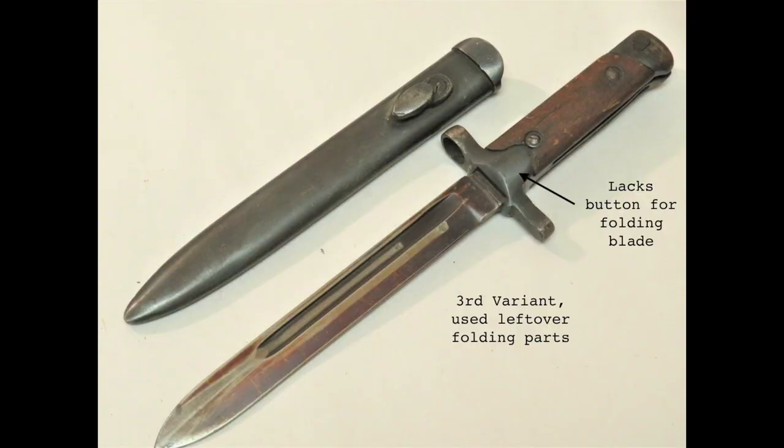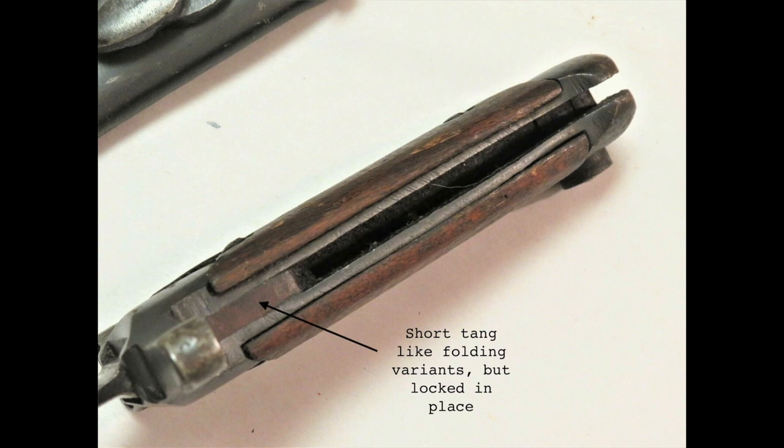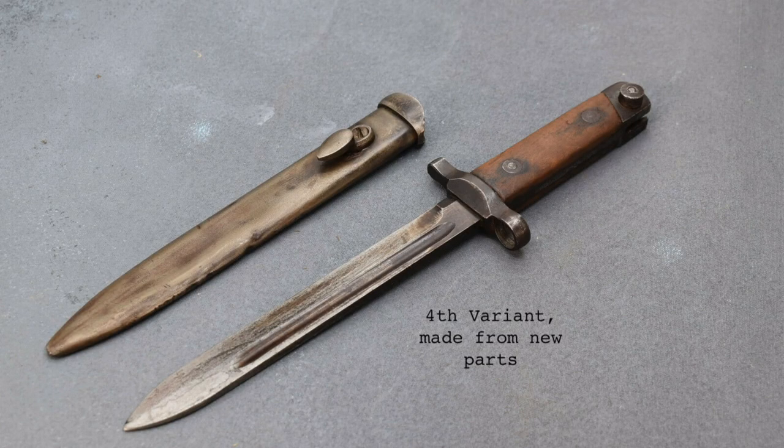Because of these drawbacks, a third version known to collectors as the 'fixed folder' was introduced. These were made from leftover folding M38 parts, but had the blade locked in the extended position. They are most easily identified by looking for remnants of the locking mechanism machined into the blade. Eventually leftover parts were exhausted, and the fourth version was made solely from new parts, leaving no trace of its unique past.